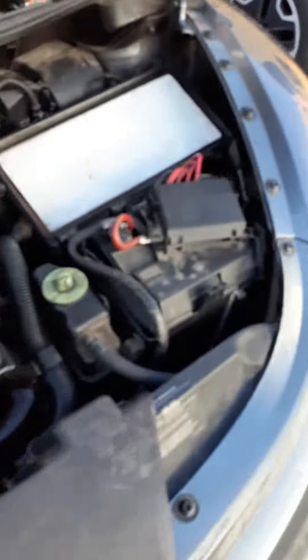Look at my pretty new filter I put in. All nice. Sorry guys. Now I got some room.